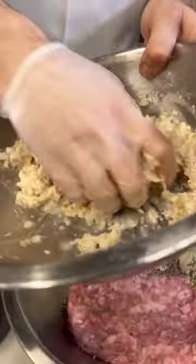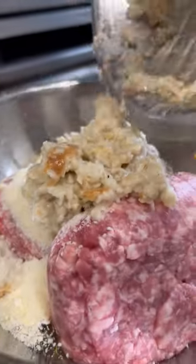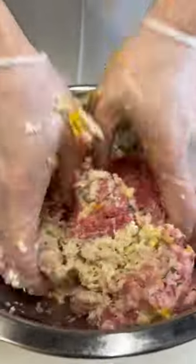We've got that wet bread mixture here. I'm just going to give it one last squeeze and break it up, and it's going in there with the rest of the stuff. Now we've got to use our hands for this one — we're going to mix it all together. Make sure all the ingredients get evenly distributed and really work it.